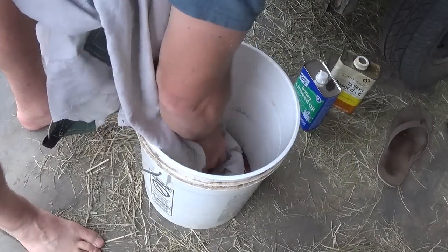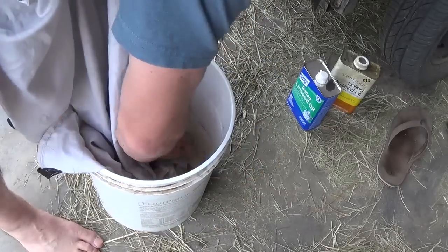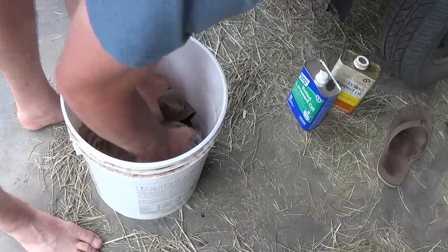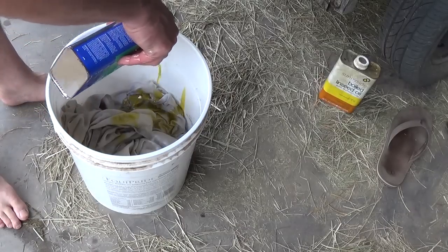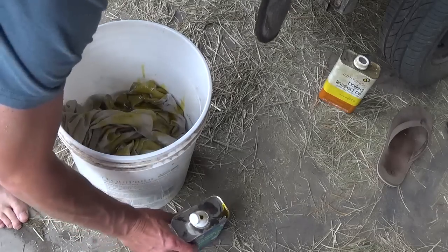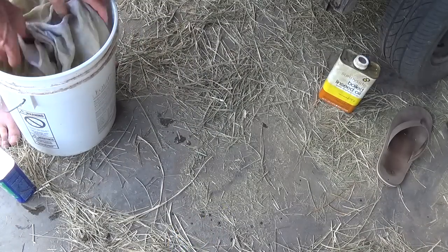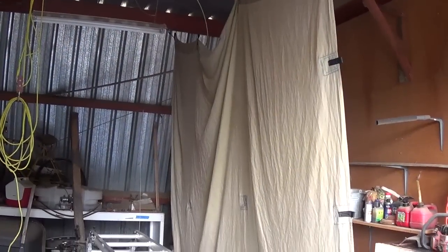After all the tie outs were sewed into place, I poured some boiled linseed oil into a bucket and started working it into the sheet. I continued adding oil until the sheet was thoroughly saturated, then hung it to dry for two to three weeks.